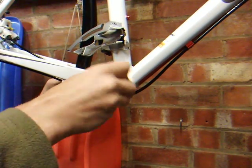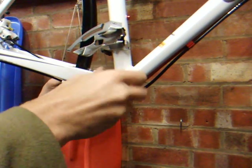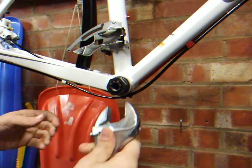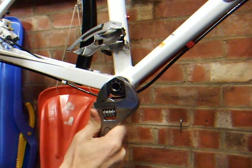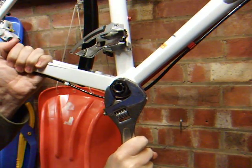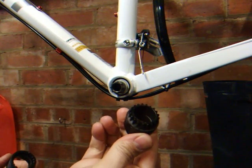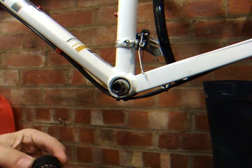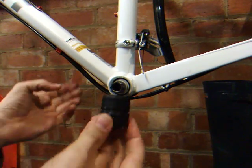It feels good, and it can be tightened up. Using the splined tool, this part can now be fitted onto the bike. It's plastic, so there's no need to grease. And this goes in clockwise.